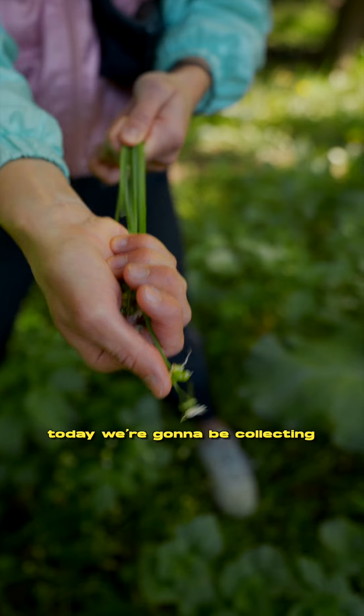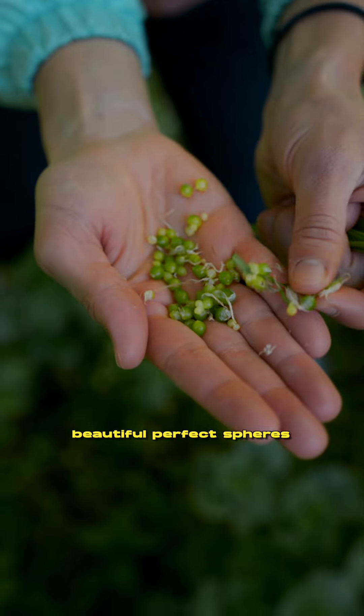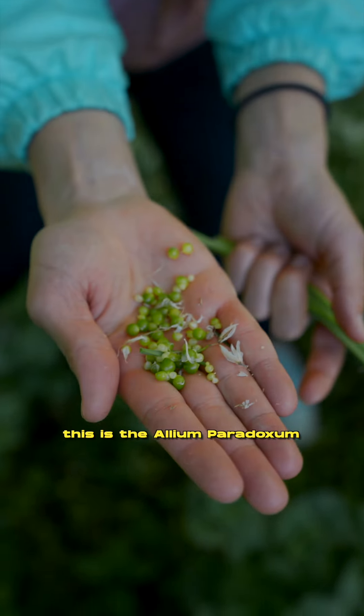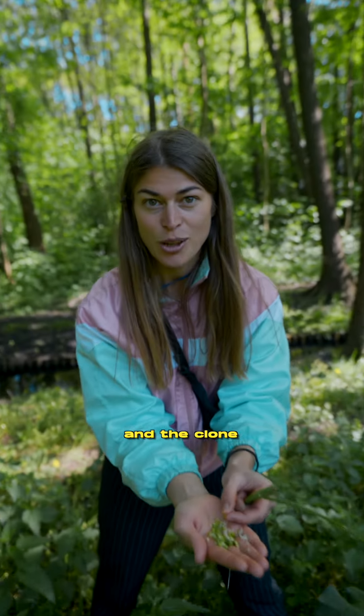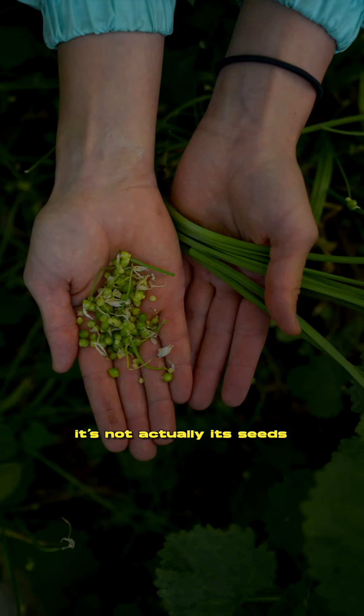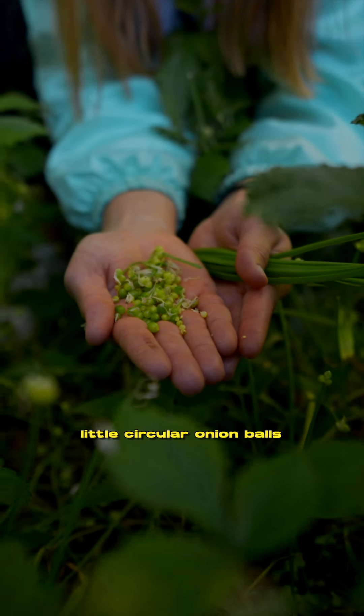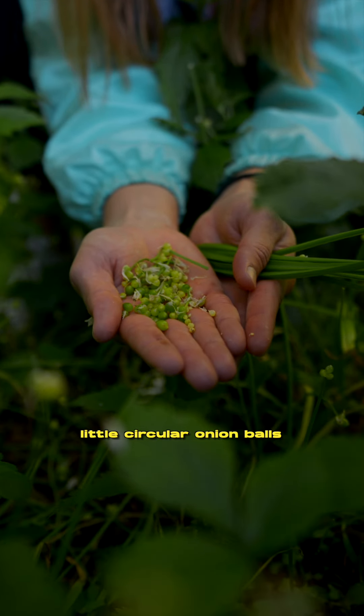Hey alchemists, today we're going to be collecting some forest caviar — beautiful, perfect spheres. This is the Allium paradoxum, and this particular plant makes a clone of its very own self. It's not actually seeds; it makes these beautiful little circular onion balls.